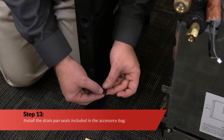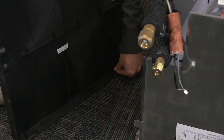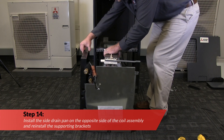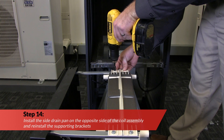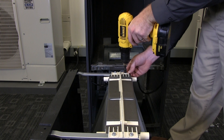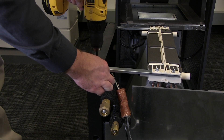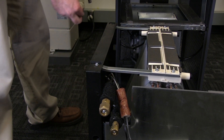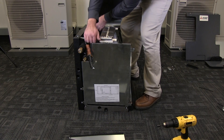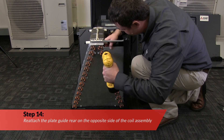Install the drain pan seals included in the accessory bag. Next, install the side drain pan on the opposite side of the coil assembly, and reinstall the supporting brackets. Reattach the plate guide rear on the opposite side of the coil assembly.